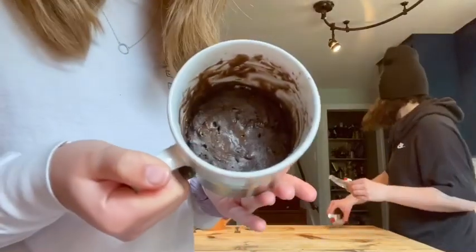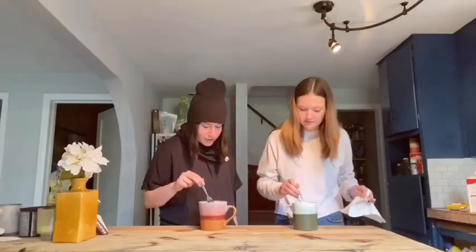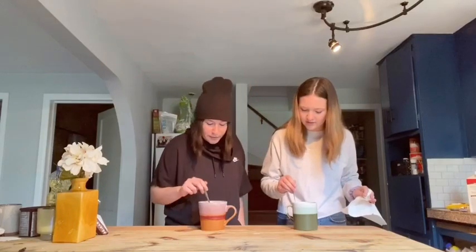Okay, this is what mine looks like. Wow, does yours do that? It's like more moist.